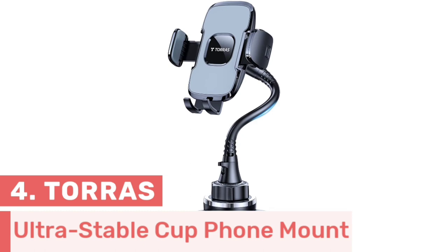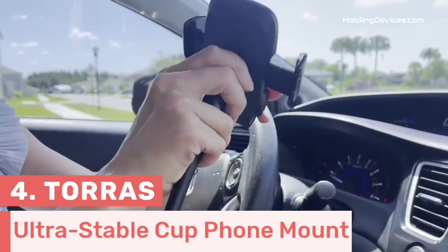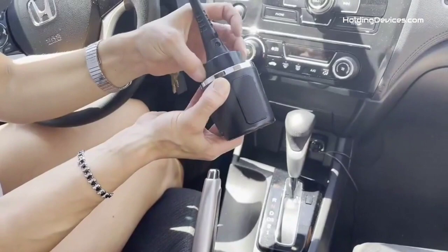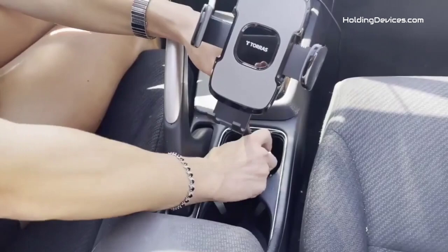Number 4. This is an ultra-stable cup phone mount made of high-quality materials, so you can be sure about its reliability and durability. It features a 15-inch long mount with an aluminium gooseneck, which makes it very durable and gives you the flexibility to manage viewing angles accordingly. There is a 0.6-inch built-in aluminium rod covered with three layers of heat-resistant ABS material that ensures durability and prevents easy breakage.